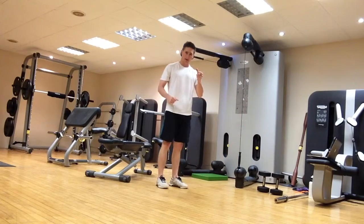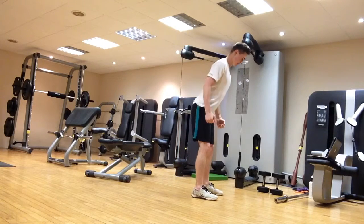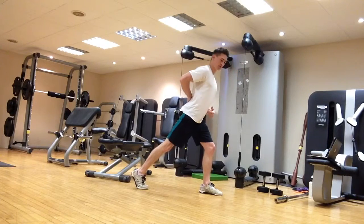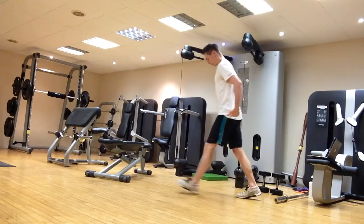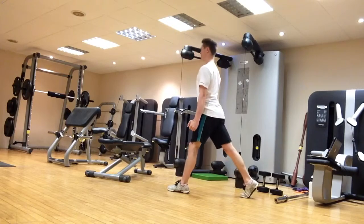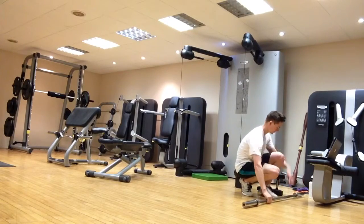You can slightly tweak the exercise to target it more quad-dominant or more glute-dominant. If you almost get into a golf posture and then take a step backwards — so you're slightly leaning forwards from the hips, not from the back — and then perform your split squat from there, you've really loaded up the glutes and the posterior chain a little more compared to staying nice and tall. You can also use a barbell in a front rack or back squat position.